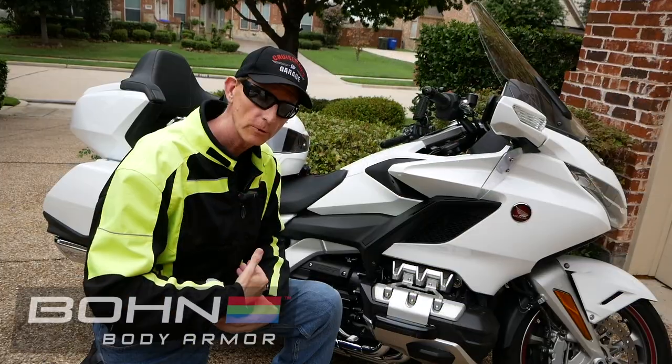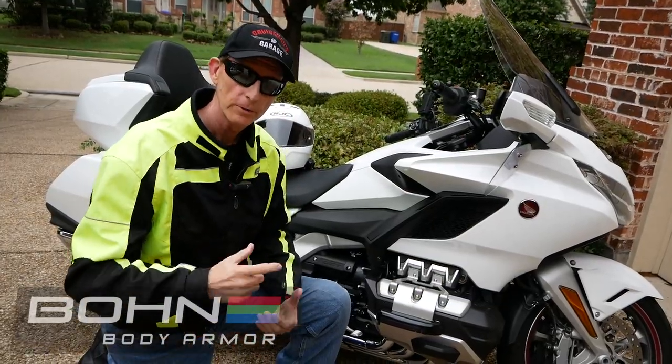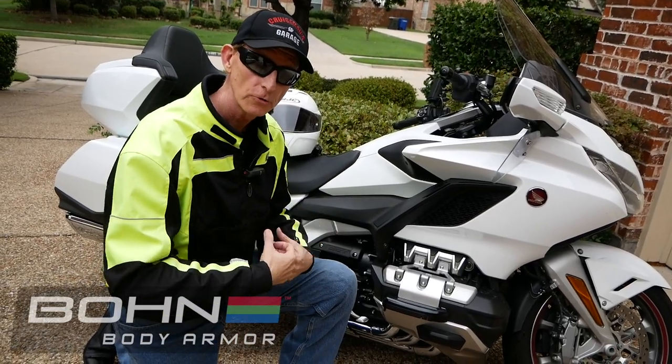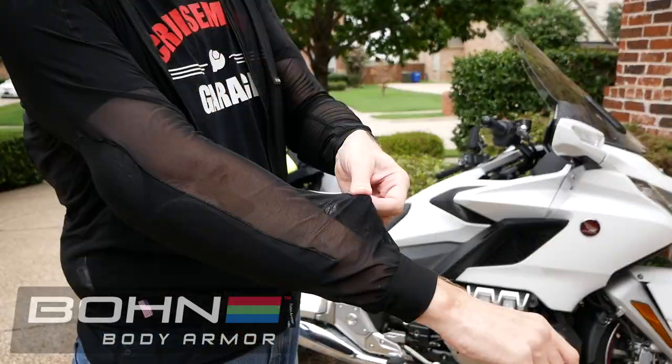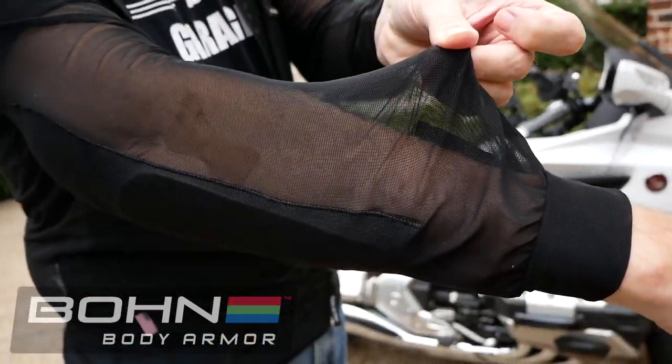I actually prefer the Bon Armor to the Olympia Armor because it's lighter, it fits closer to the body, and it's very cool. You don't even know you have it on. It's very thin, very lightweight, very comfortable.